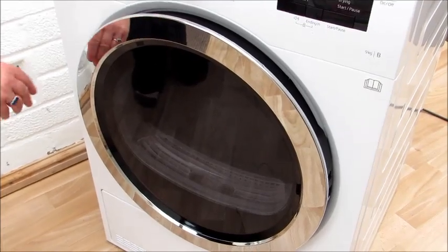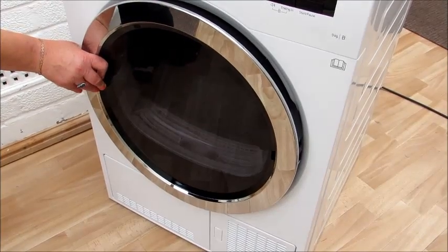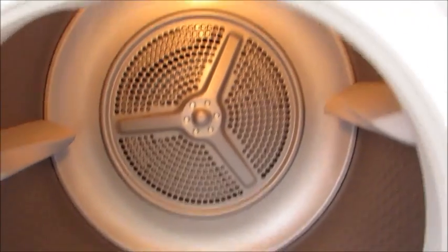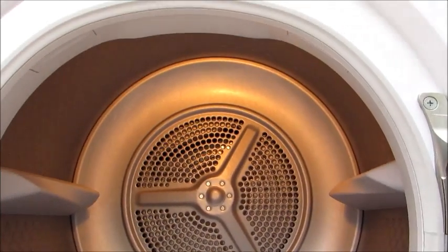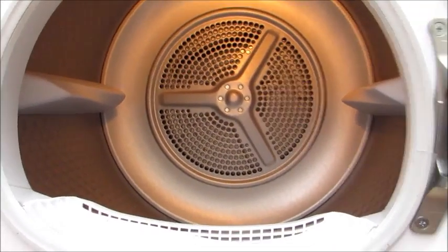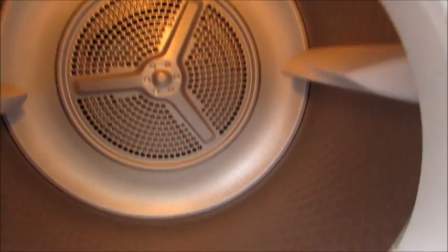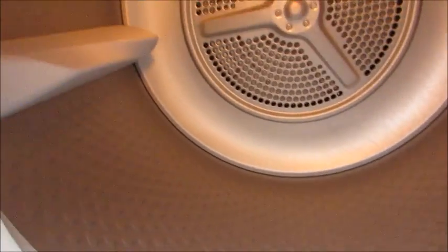It has a really large door which opens from the left. The great bit is it actually has a light that comes on when you open the door. Also when the cycle's finished, the light will come on. I think it's fabulous — no more lost socks!